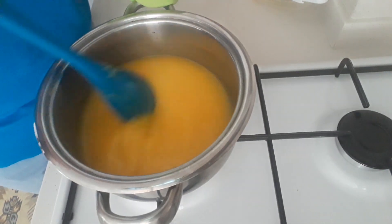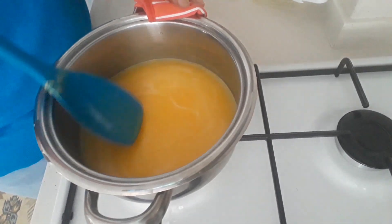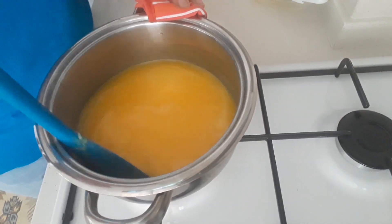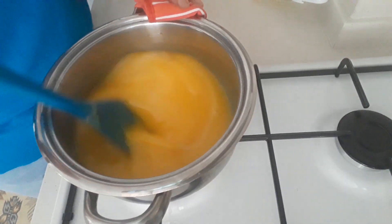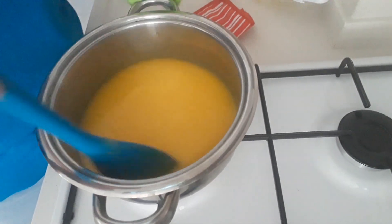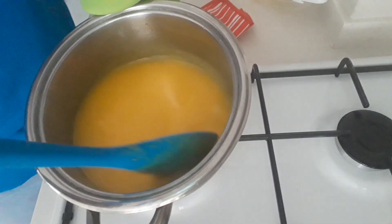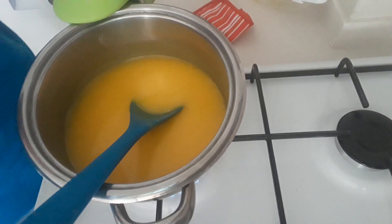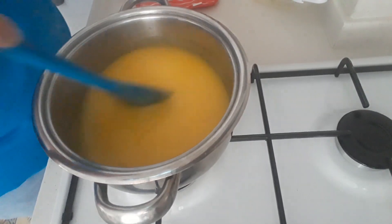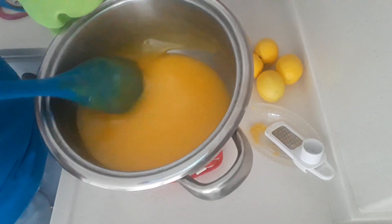You can see it's starting to heat up and thicken. After about five to ten minutes of mixing, it's thickened up nicely. We need to turn off the heat and take it off — it's nice and thick, like custard.